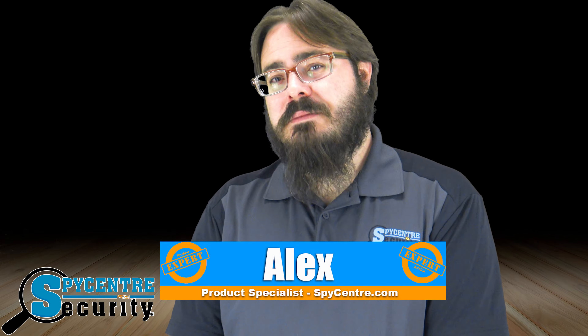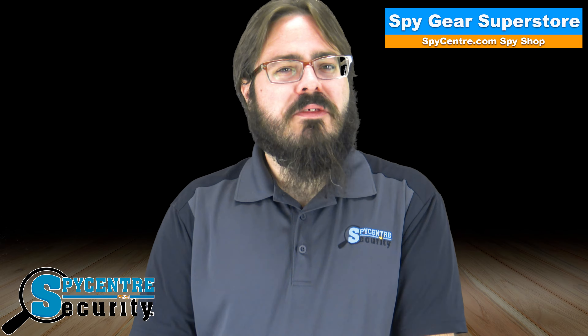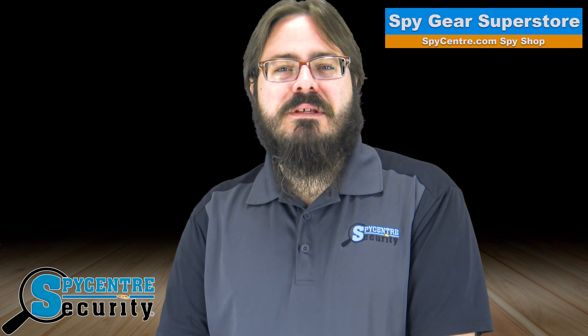Howdy there. My name is Alex and I'm one of the product specialists here at Spy Center Security, your spy gear superstore. Lots of great things come in small packages — puppies, peanut butter cups, rangoons, tacos — and our mini Wi-Fi security camera with rotatable lens.